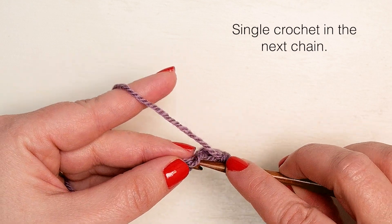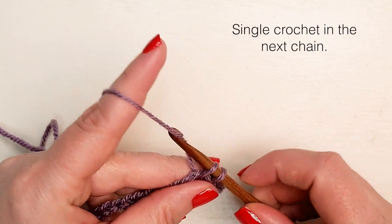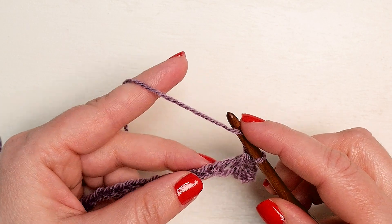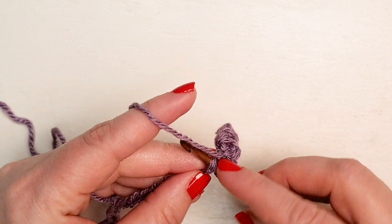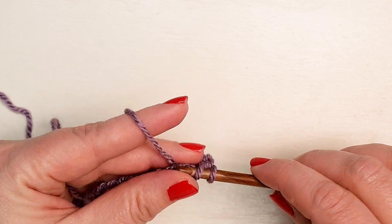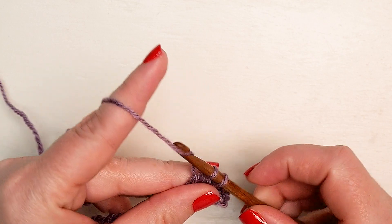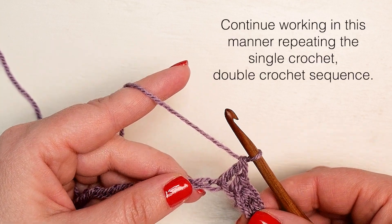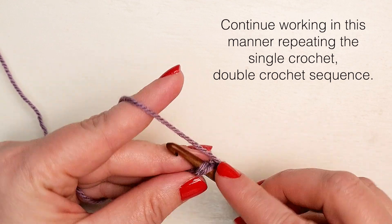Next, you're going to single crochet in the next chain — yarn over and pull through two loops on your hook — and then double crochet. Yarn over and pull through two loops on your hook.